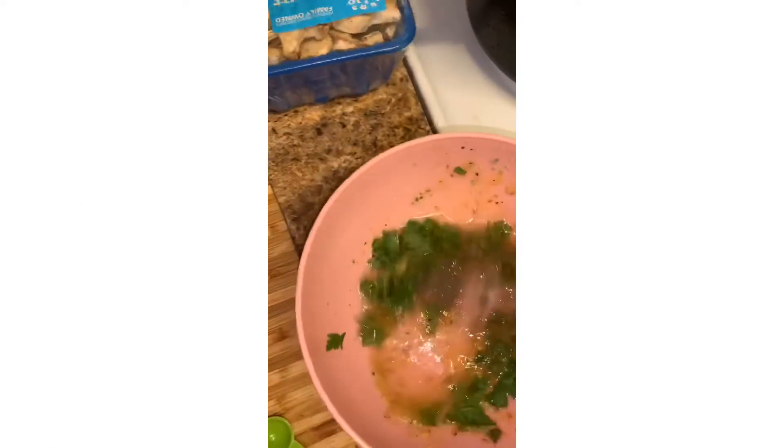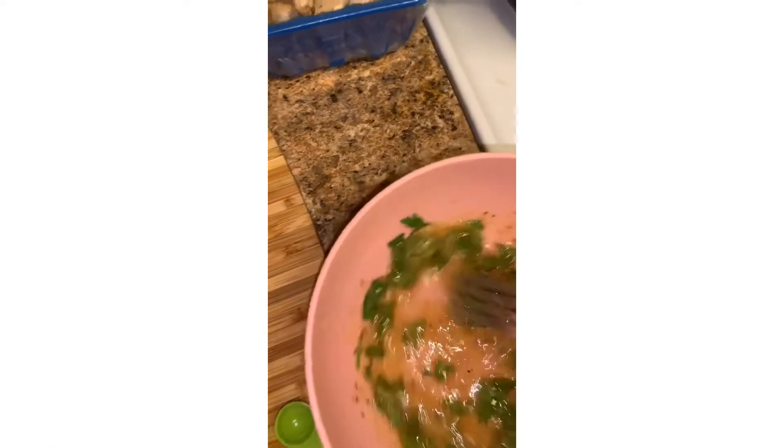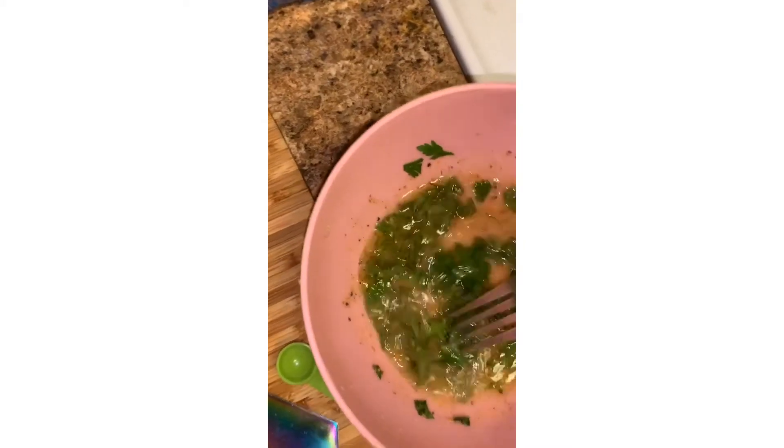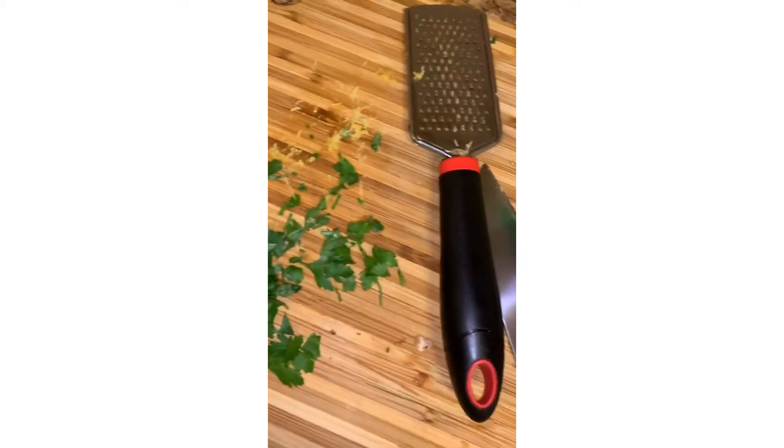So in this bowl I have added half of a lemon, garlic powder, a bunch of different seasonings, half of my parsley, and half of my lemon juice.